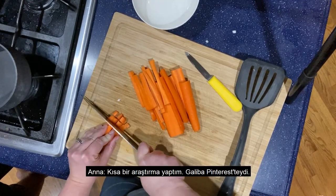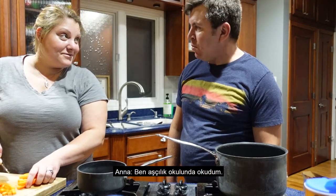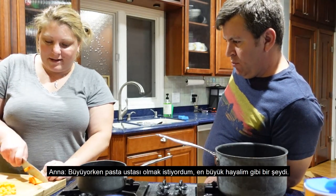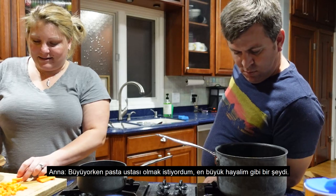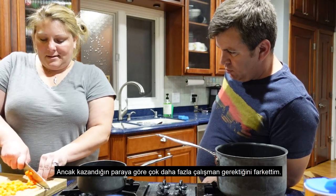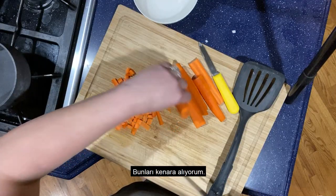I just looked it up — I found the recipe on Pinterest. I did go to culinary school. When I was growing up, I wanted to be a pastry chef; that was like one of my dreams. I did sell cakes for a long time — I made cakes and sold them. But I found that it was a lot of work compared to what you get paid, unless you're doing it on a large scale. So I kind of put that to the side.